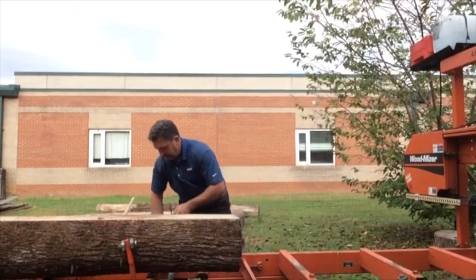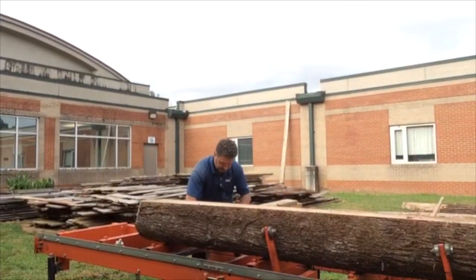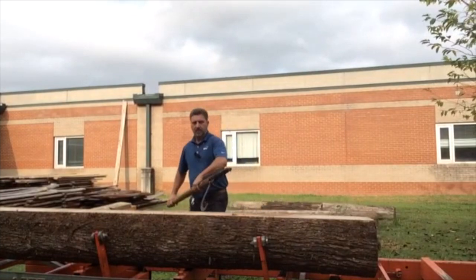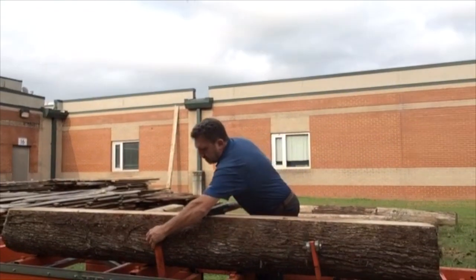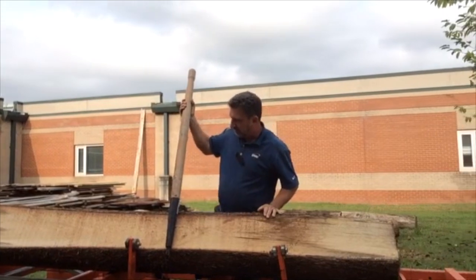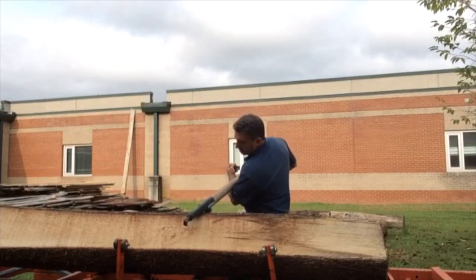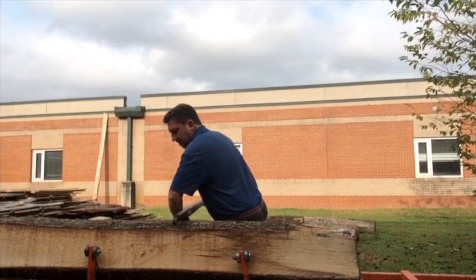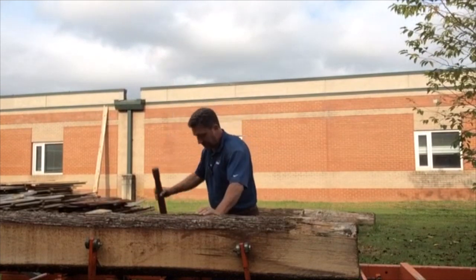Now we need to rotate this log. We're going to make a cut and take some more bark off the next side, so we undo the log clamps on both ends and set those up so the log can't roll back off the bed. Grab the cant hook and rotate that log, but we're only going to rotate it 90 degrees. We want to get that cut part flat against the log dogs, which are set at an exact 90 degrees to the bed of the saw. That will give us two sides cut at a perfect 90-degree angle to each other.